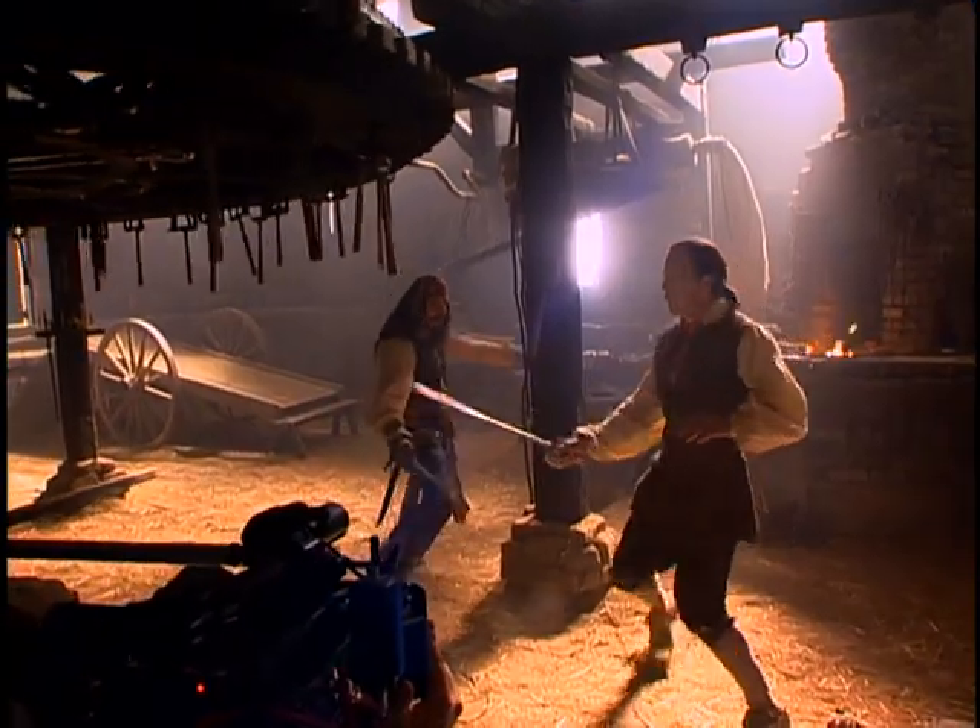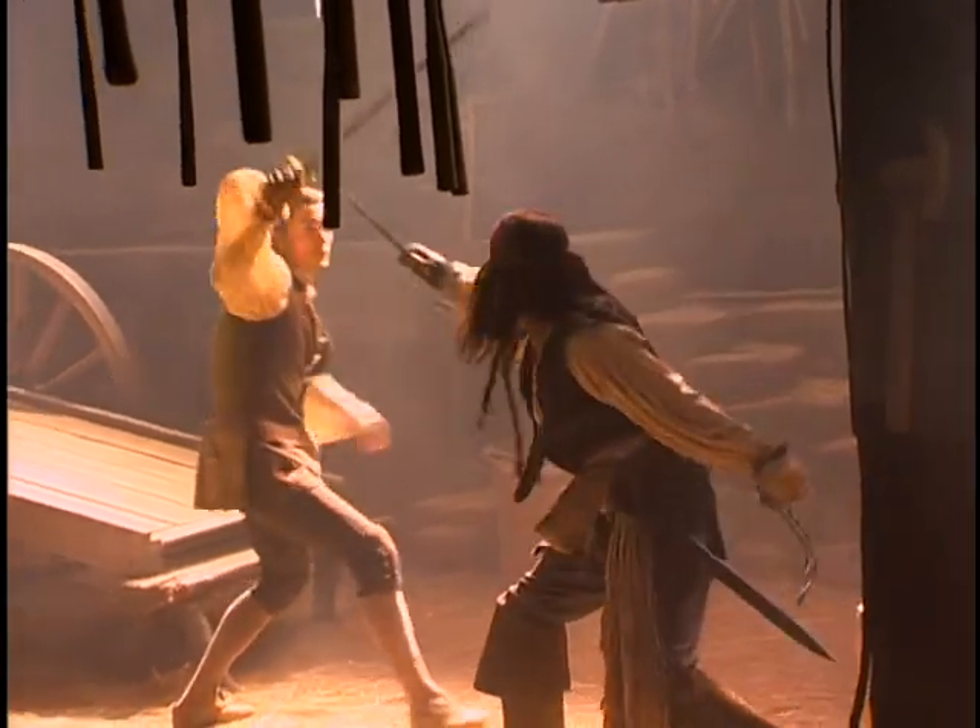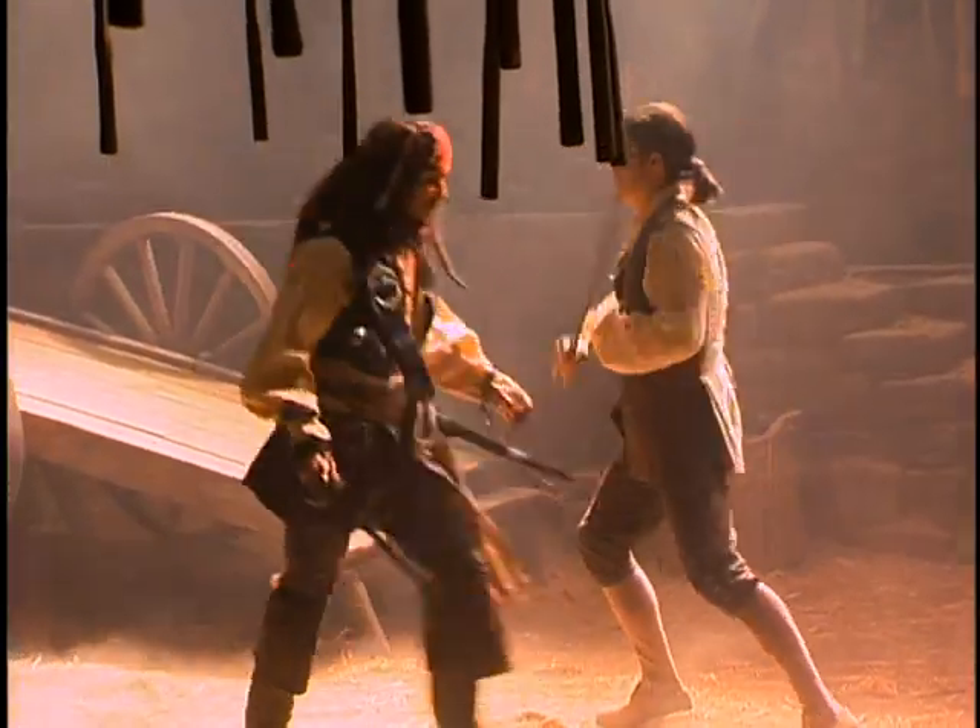But I'd say the most difficult thing was just remembering all of the moves in terms of the sword fights. Once again, they were more kind of precise, they were more involved for these specific beats.